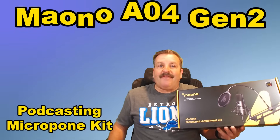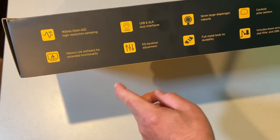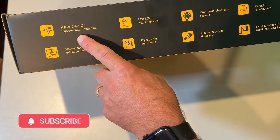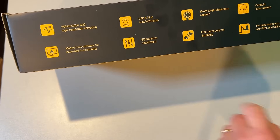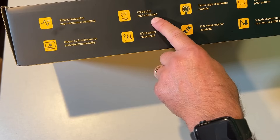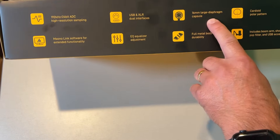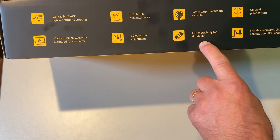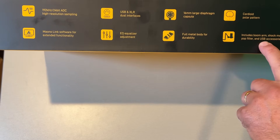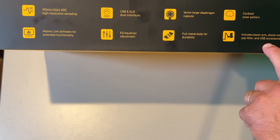Today we are going to test the Miano A4 Gen 2, so let's get cracking. Let's first check the highlights: 192 kilohertz, 24-bit ADC high resolution sampling, Miano Link software for extended functionality. It does USB and XLR, equalizer adjustment, 16 millimeter large diaphragm capsule, full metal body for durability, cardioid polar pattern, and it includes a boom arm, shock mount, pop filter, and USB accessories.